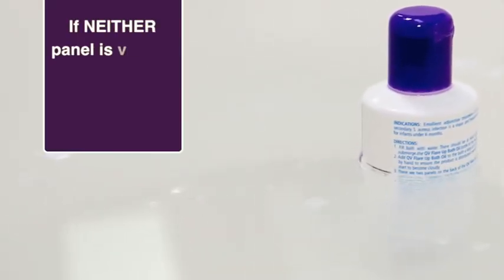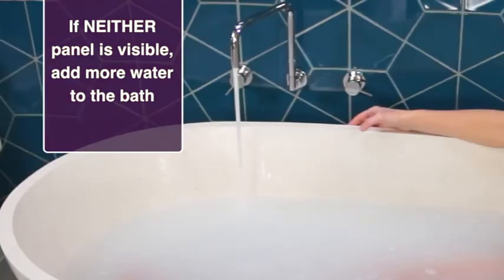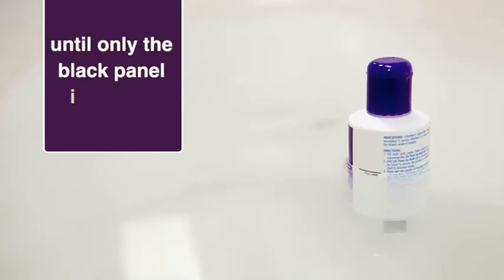Step 4. If neither panel is visible, there is too much product in the bath. Add more water to the bath and repeat steps 3 and 4 until only the black panel is visible.